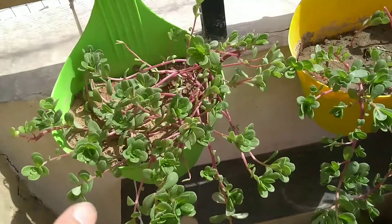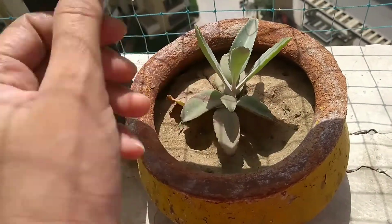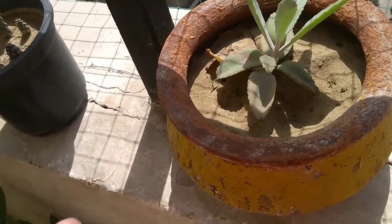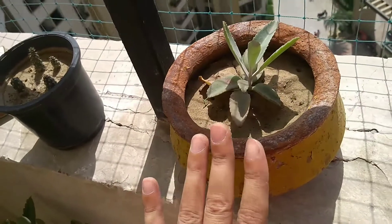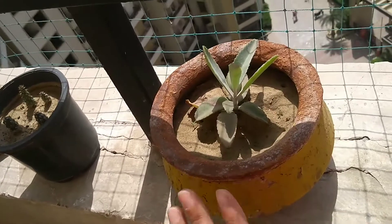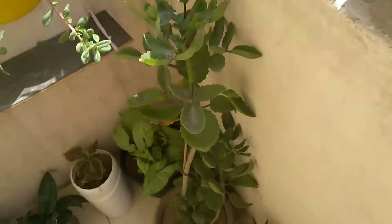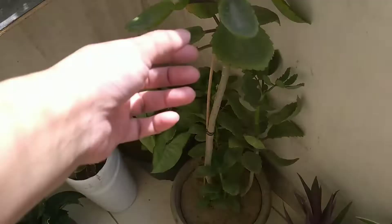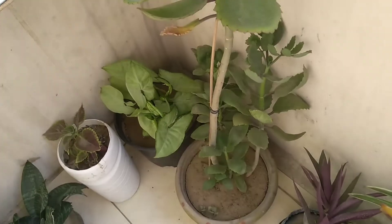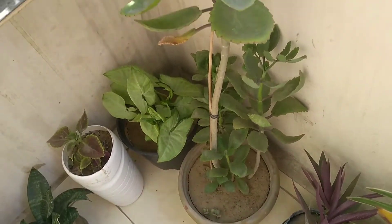Next one is the Bryophyllum plant. We locally call this plant the Ajuba plant or Pather Chatta. This is a succulent plant and it can be propagated by leaf and by cutting.